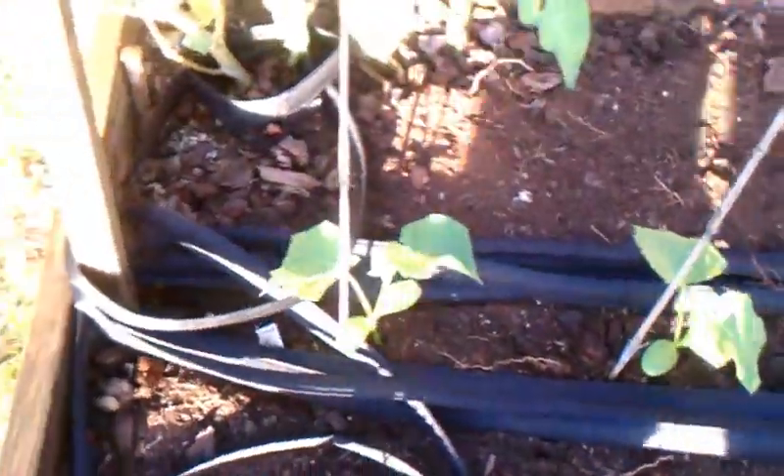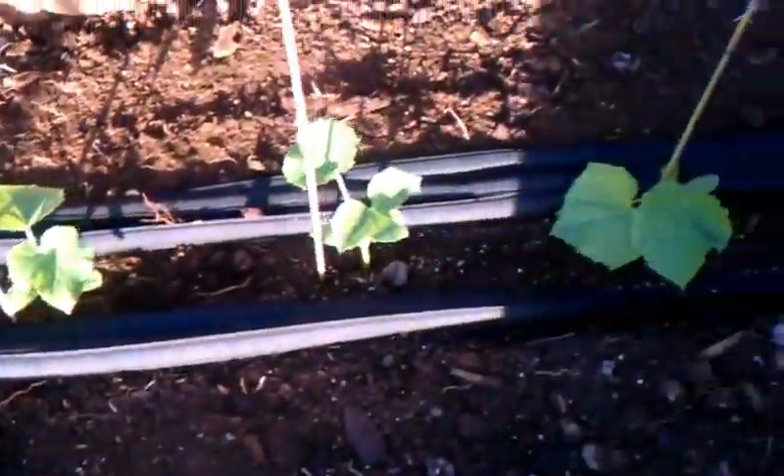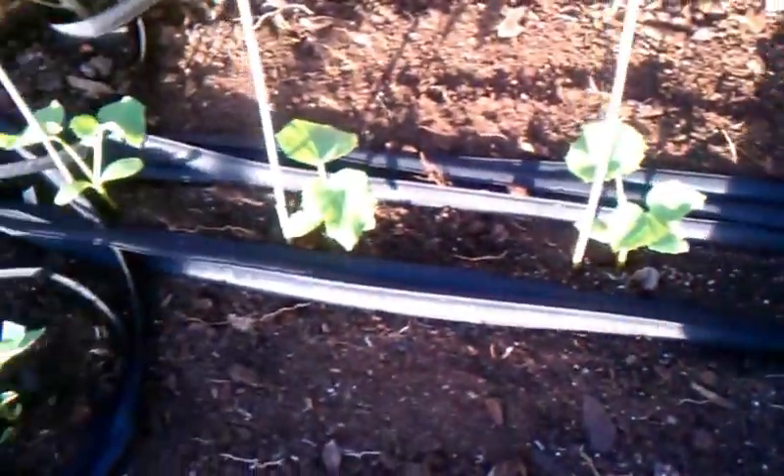And we put the Japanese cucumbers by the hose, and then the kala peppers. Then we set her up with the hose — it's just so long, so I just wrapped it around. So we set another bed.